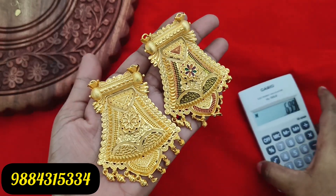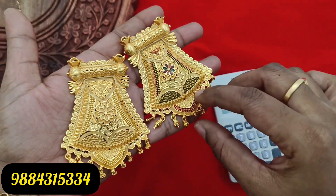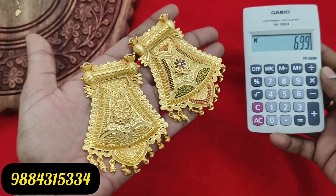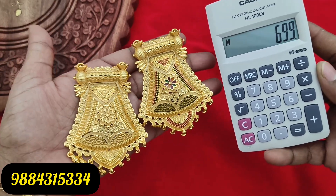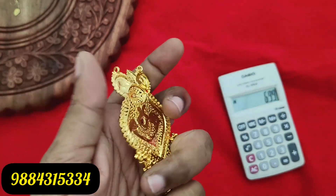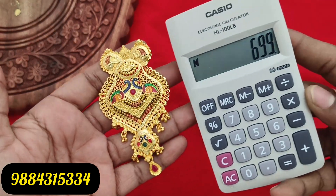Next is a 1g forming earring — same Amal pattern. It is a big size dollar design. You can choose a chain with it. It comes with a double side hook so you can attach a chain if you want. Price is 690 rupees plus shipping cost — 1g gold. This is the same design with a double hook.